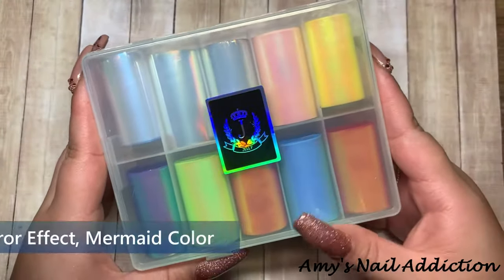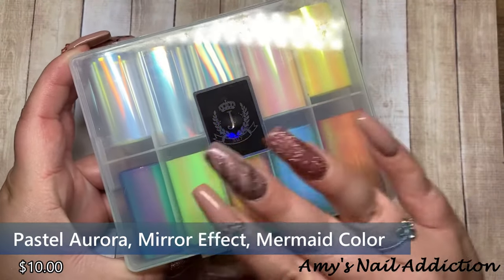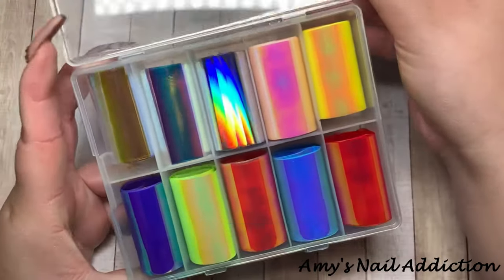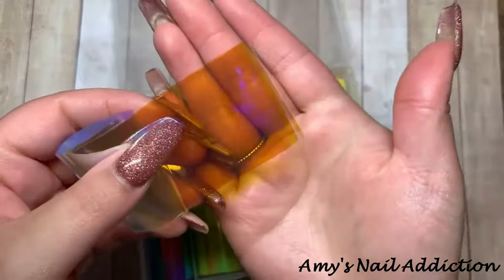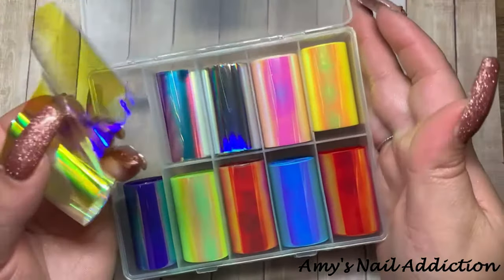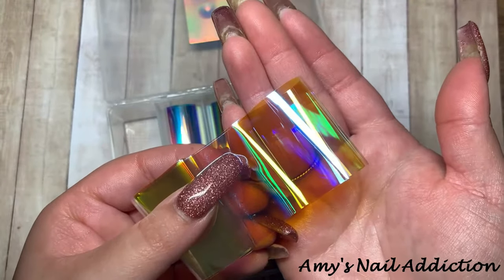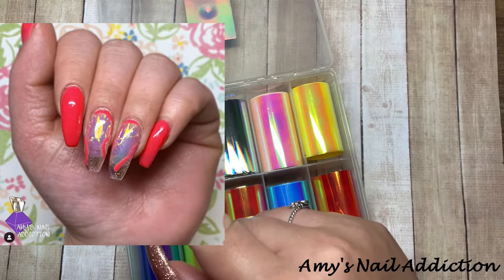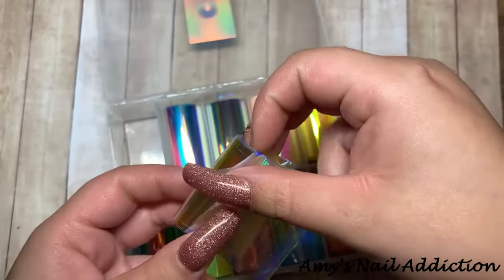The final type of foil is your iridescent foils — this one is the pastel aurora mirror effect mermaid color box. These are super cool; they have that iridescent pattern in different tints. These work really well for aurora nails — I've done aurora nails before and I wish I would have had this type of foil, it would have worked way better.